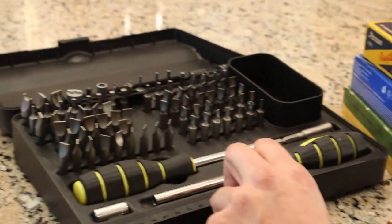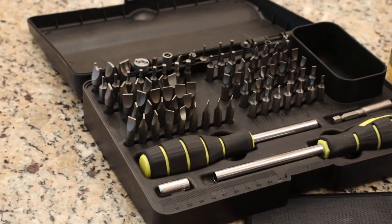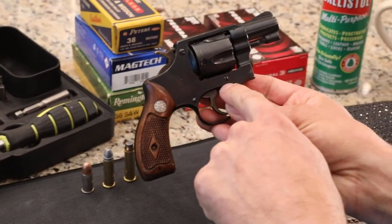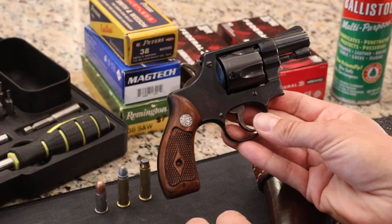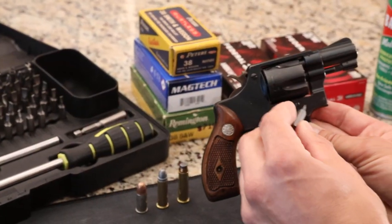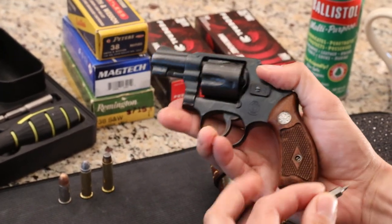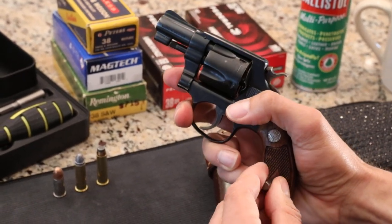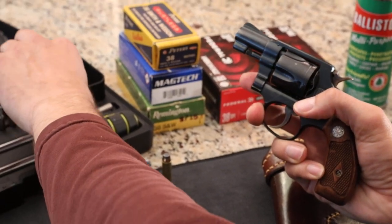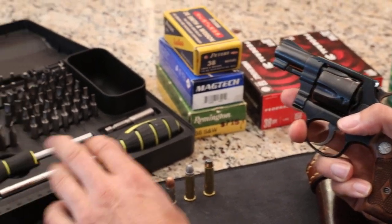Over here, this is Wheeler Engineering flathead screwdrivers — gunsmithing tools. For a gun like this where you have blued screws, you want a screwdriver that fits exactly so you don't bugger up the threads and decrease the value of the gun. You can get a real thin flathead and it will fit right in there, or if you're going to take the grip off it fits really well too. I highly recommend Wheeler Engineering — they make nice gunsmithing tools and you can get them on Amazon.